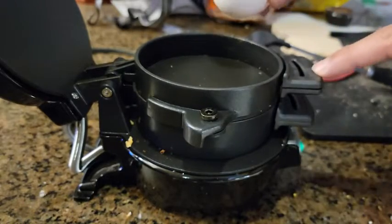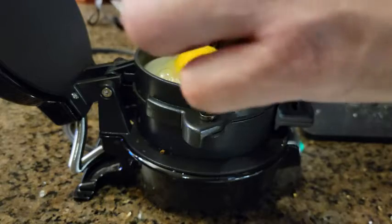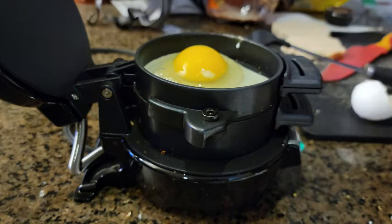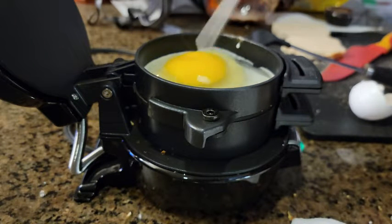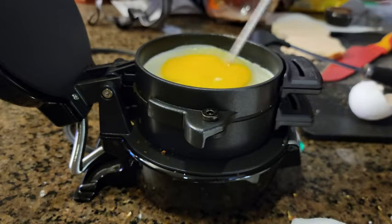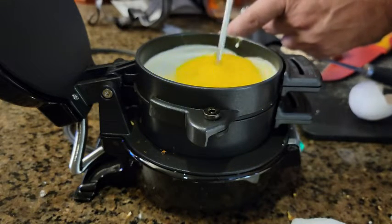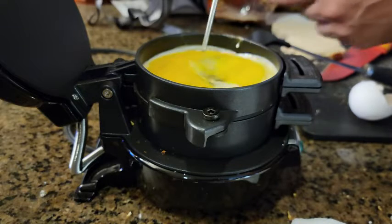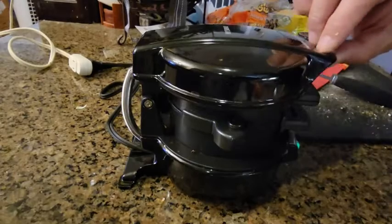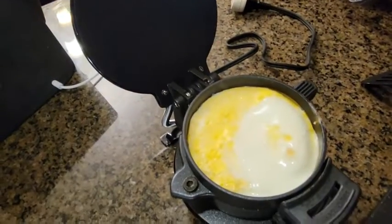Make sure it's all the way back, then crack the egg in. Close it up. We're gonna do a scramble here, so do a scramble — you can use a toothpick for this. Make sure it's closed completely. I'm gonna open it up to see how the egg looks. It's coming along — the egg is looking beautiful actually. Very impressed with the egg.